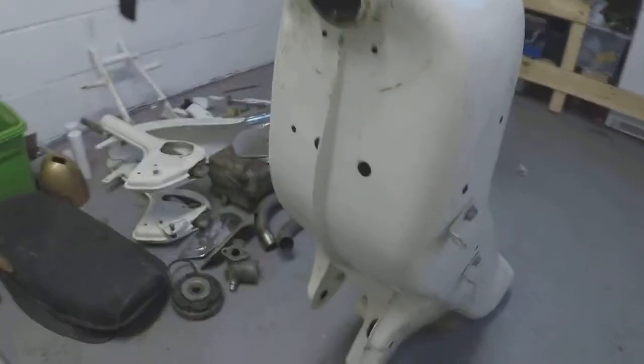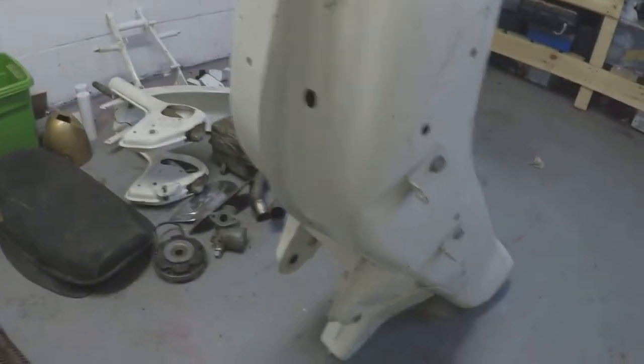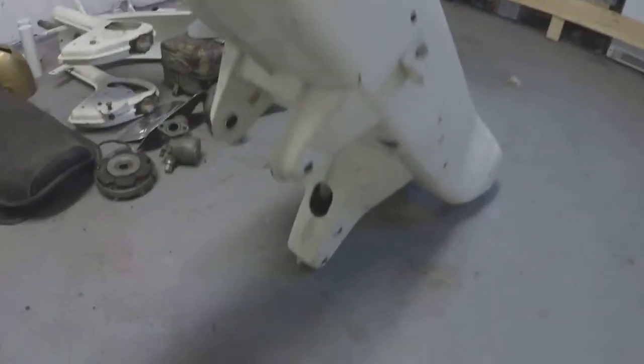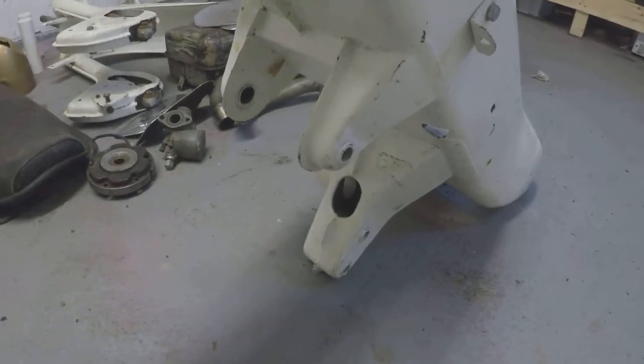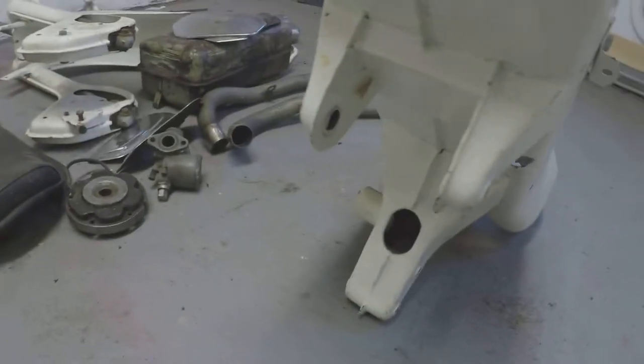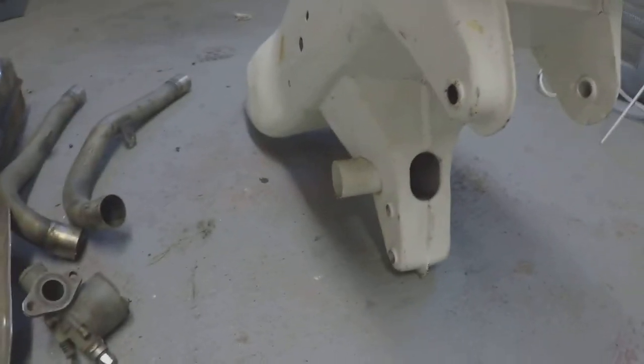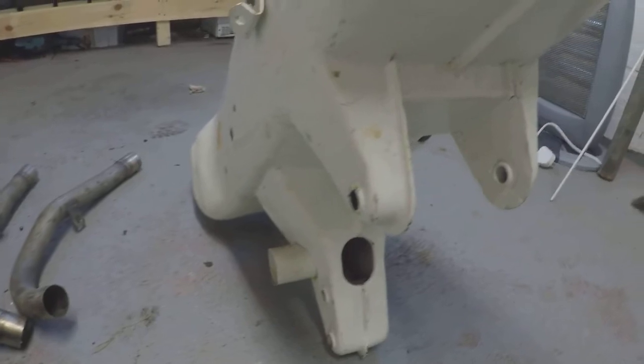So what we're looking for is any creasing at all, and as you can see from what I've got there, it's absolutely perfect. The other place I was also told to have a look at was down where the engine mounts are, for any signs of stress or splitting in the metalwork, and again as you can see they're all perfectly good.